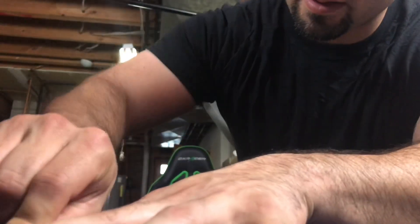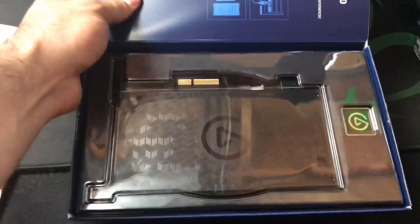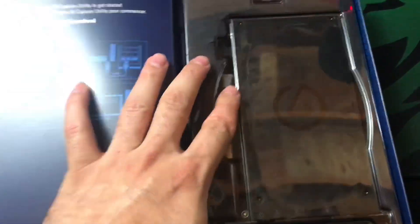Ripping over the seal here. There we go — wow, this thing's huge!